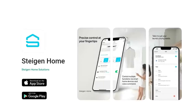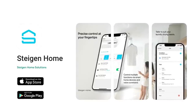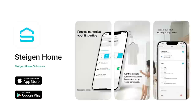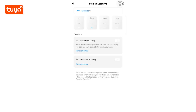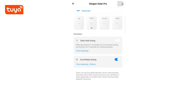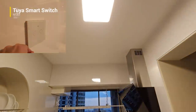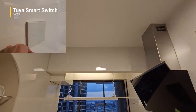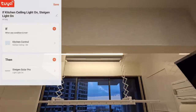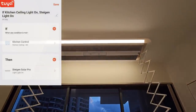Steigen has their own app called Steigen Home, available on both the Apple App Store and Google Play, which allows you to control your laundry system remotely. For advanced smart home users, Steigen is actually Tuya-based, which is perfect for unlocking more smart home connectivity with other Tuya devices. One simple example is syncing the Steigen light with our kitchen ceiling light — controlled by our Tuya smart switch — so whenever the switch is turned on or off, the Steigen light mirrors it accordingly.